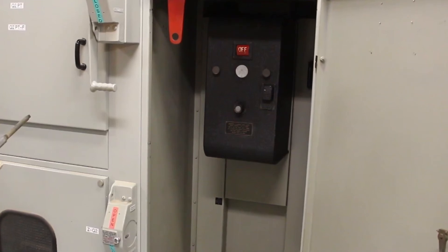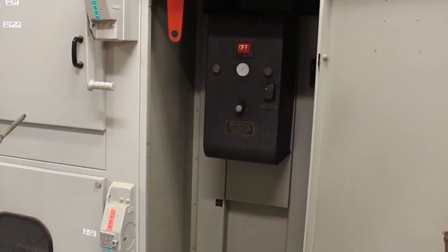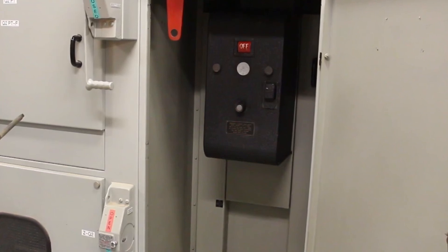If there are any further questions regarding how to operate the equipment, contact system office or your immediate supervisor.